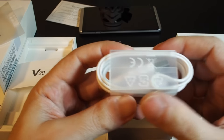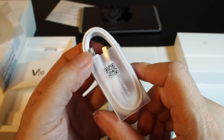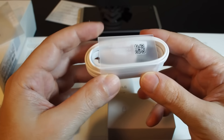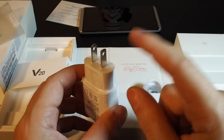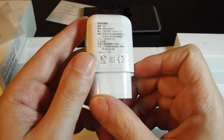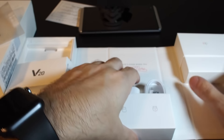Here we have the cable — it's a flat ribbon cable with a USB-C connector. If you have a MacBook or a GoPro you probably already have a couple of these lying around. This one is made in Vietnam. We also have the charger — this is the Taiwan version plug — a nice USB charger with 1.8 amp output, which means it should charge your phone relatively quickly.